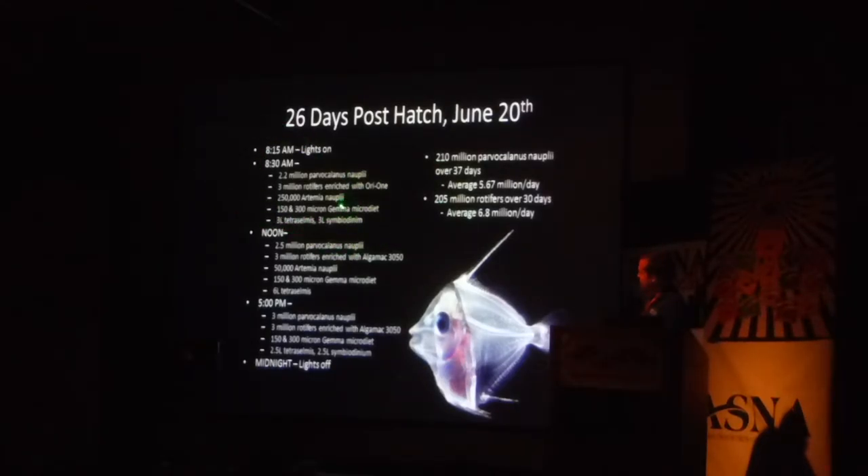So we were doing three feedings a day. We'd come in in the morning and feed copepod nauplii — basically whatever we were harvesting, just trying to push our cultures to the max and feed that out. Rotifers we could do a little bit better and were able to hit the numbers we wanted. At 26 days we were feeding 3 million rotifers. We also added general micro diets. It was a very intense schedule. I added it up and we did 210 million copepod nauplii over the 37 days that we were feeding them, which is just ridiculous. And then 205 million rotifers.